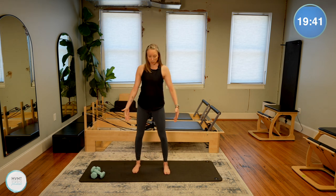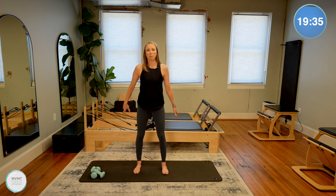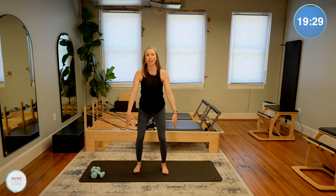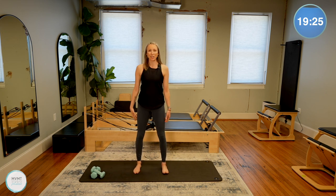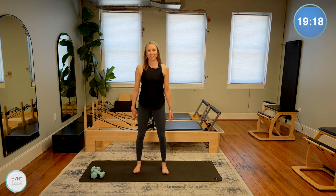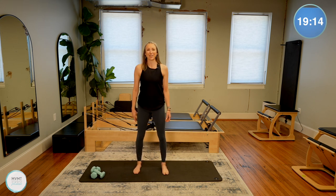Just some squats here. Legs maybe a little bit wider than shoulder distance, toes mostly forward, maybe a little bit turned out — just bodyweight squats. Sitting back into those heels and then bring it back up. It's not a hinge forward; we're not folding forward into that upper body. That chest stays lifted, but sit back into your heels so we can really activate more into the back of those legs. You'll also feel the quads here as well.